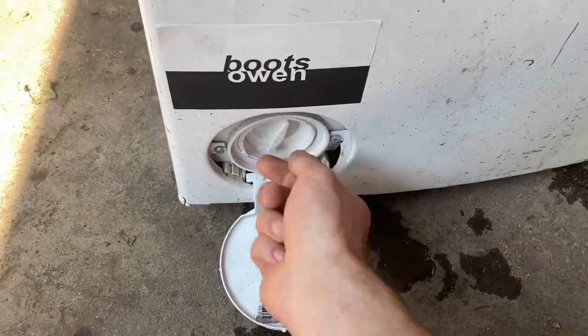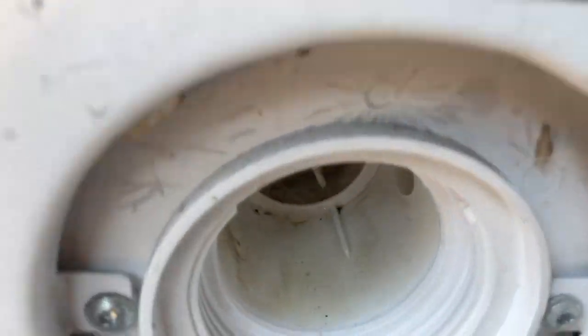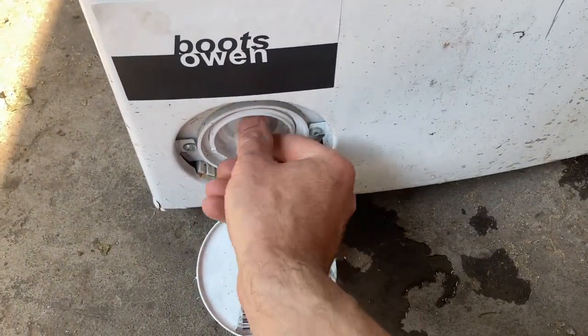You give this a twist — I've opened it already. It had a drop of water in it, but it was spotlessly clean, relatively. And to close it again, you just push it back in and screw it up.